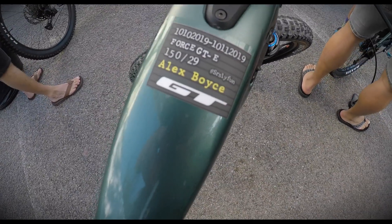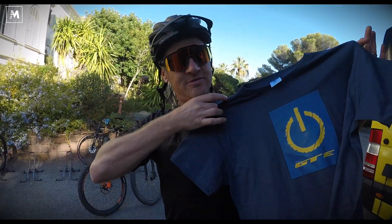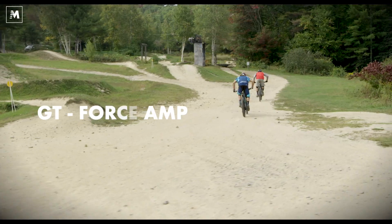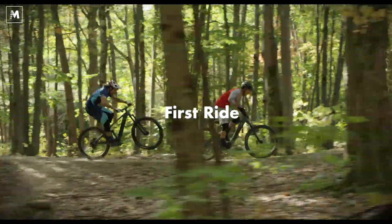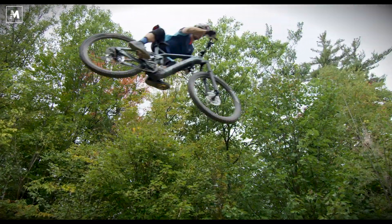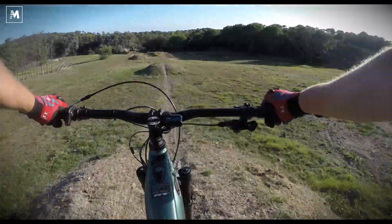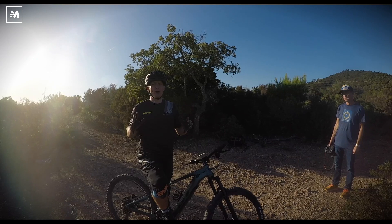The best e-bike. There it is. It's an interesting bike. You can feel the Shimano motor.